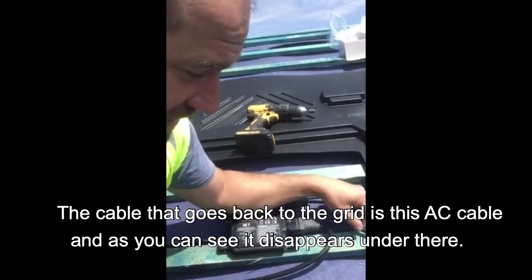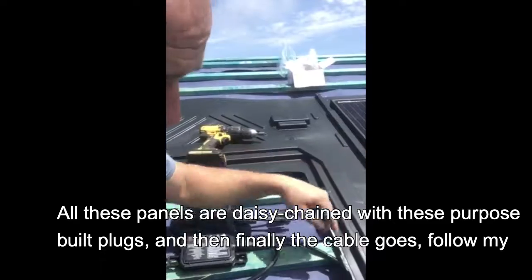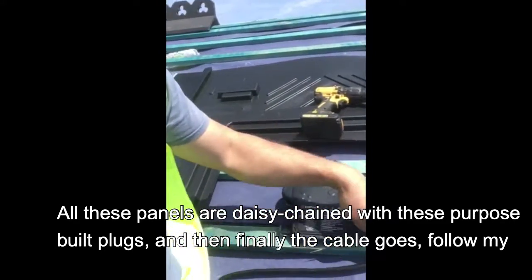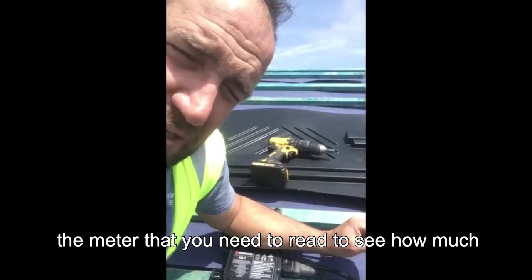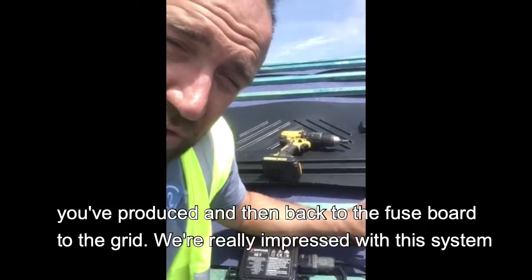The cable that goes back to the grid is this AC cable, and as you can see it disappears under there. All these panels are daisy-chained with these purpose-built plugs, and then finally the cable goes into the roof, into an AC isolator in the roof space, down to your generation meter — the meter you need to read — and then back to the fuse board, to the grid.